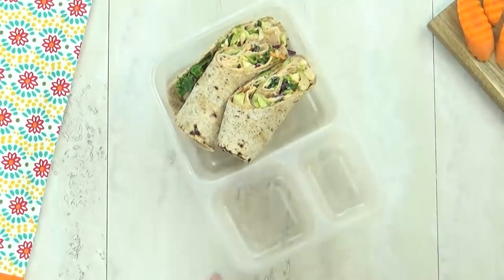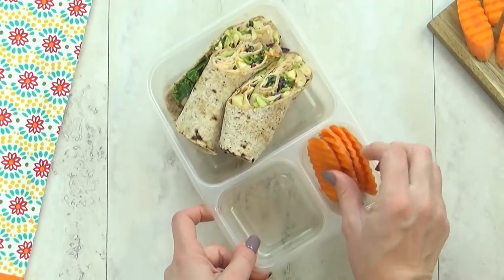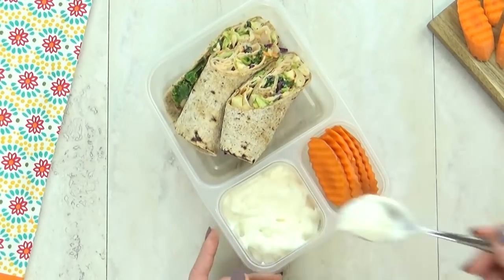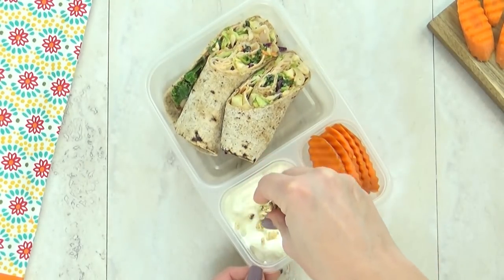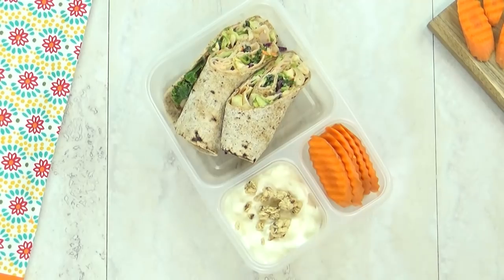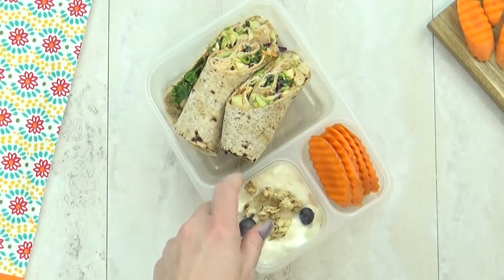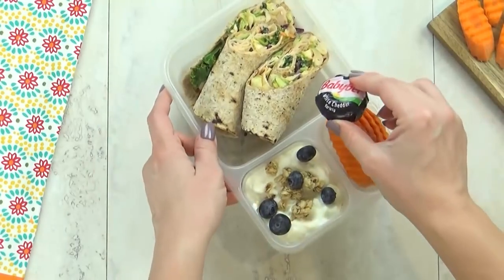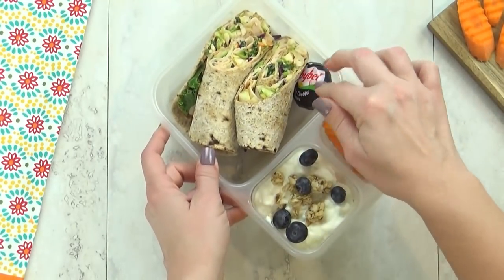And to go along with that, I'm also going to add some slices of carrot. And then in this corner, one of my favorite treats — this is a vanilla Greek yogurt, and I like to top it with a little bit of granola. This is a pumpkin seed flax granola, and then just a sprinkling of blueberry. Oh yes, and I also added a little baby bell cheese as well.